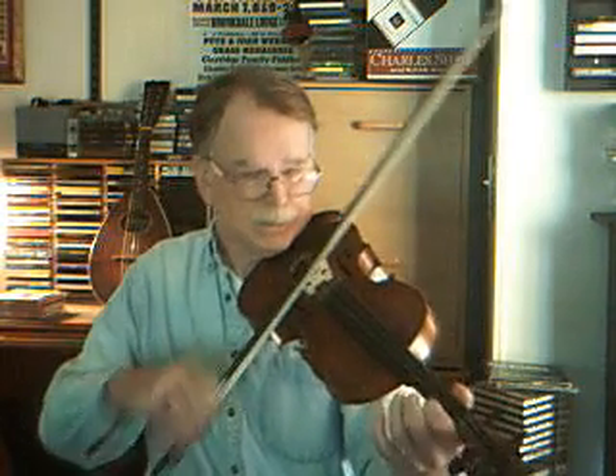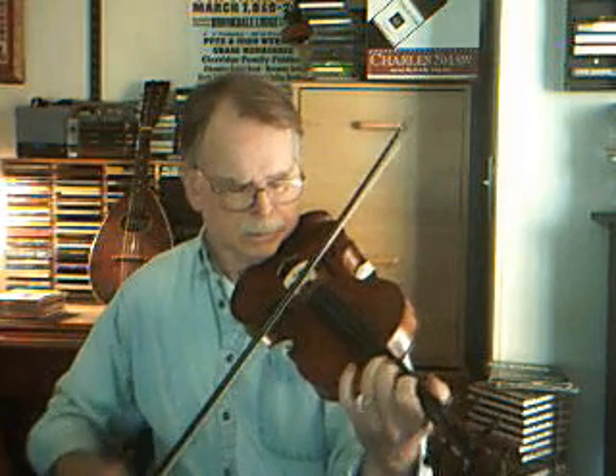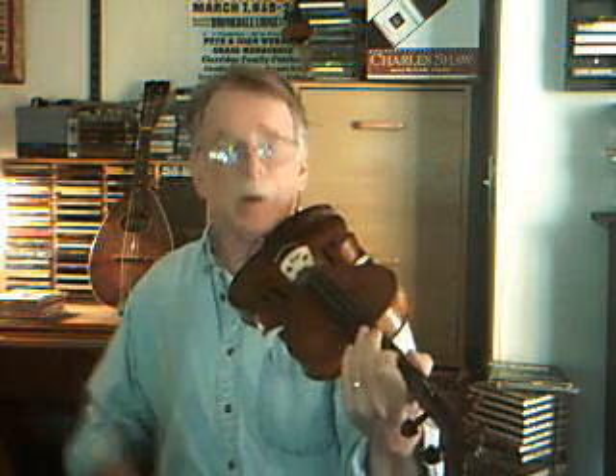B part — speaking of scales. It's a pretty simple part. And as you can tell, there's a lot of room for double stops in here, so you can use a whole bunch of double stops in this one.